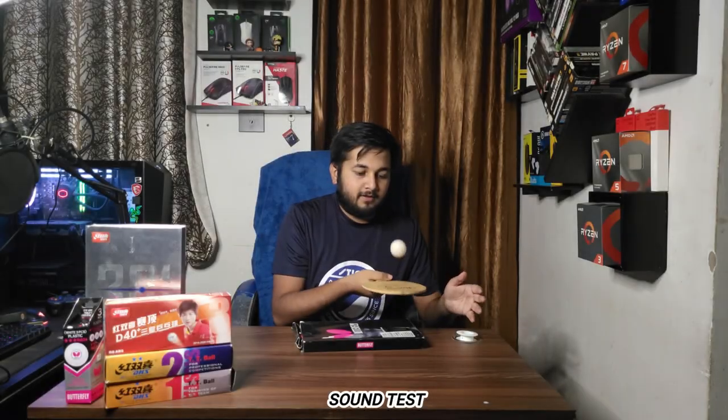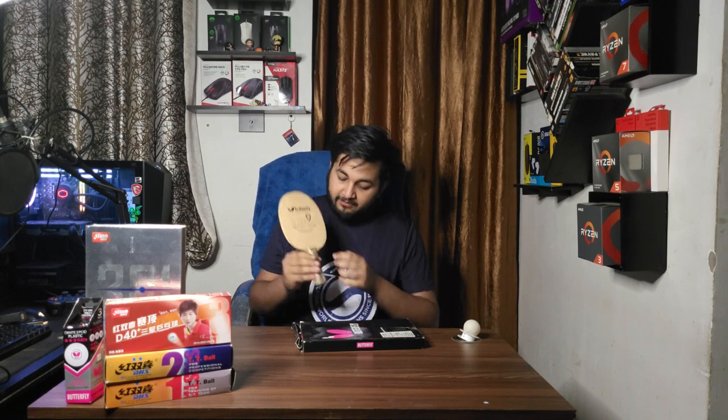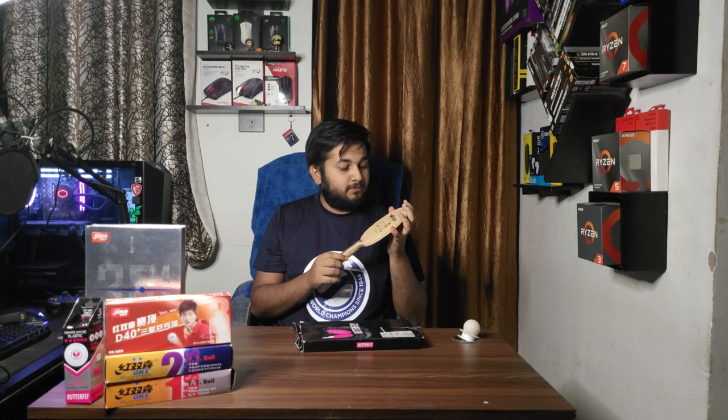This is the FL version, which is why it's called the Peter Gobel FL. Let's do the sound test. Make sure to buy original Butterfly products — if it's an original product there will be an engraving of the batch number. Please make sure to buy original. That's all for this video; hope you guys enjoyed it. Peace out, keep topspinning!